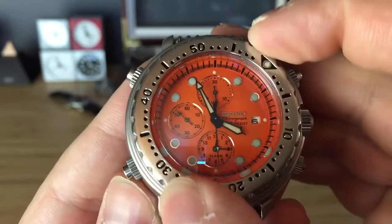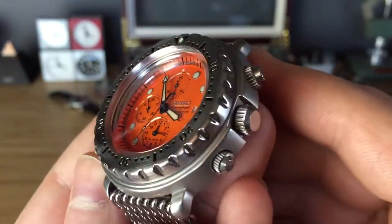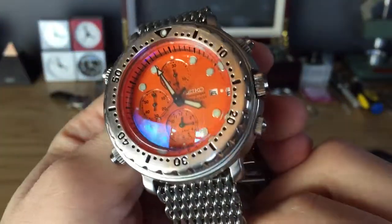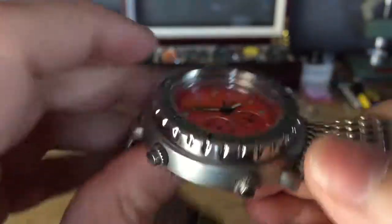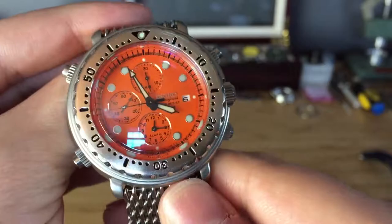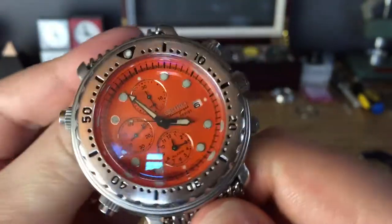Not too many reviews on this watch — not too many people have them. I actually got it for a pretty good deal. The crystal was damaged, so I'm glad I was able to change the crystal with my new Seiko crystal press. I'll do a review on that a little bit later.